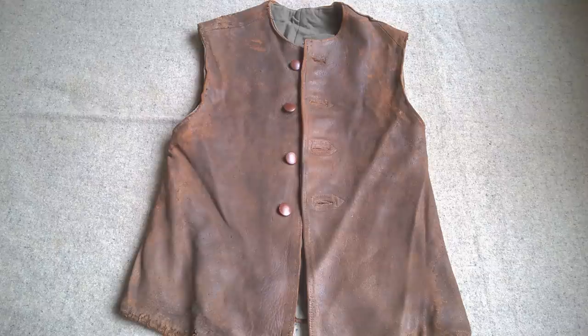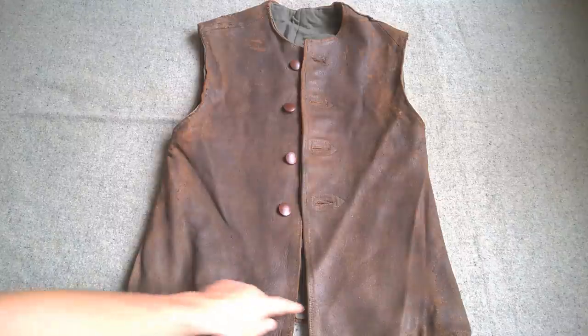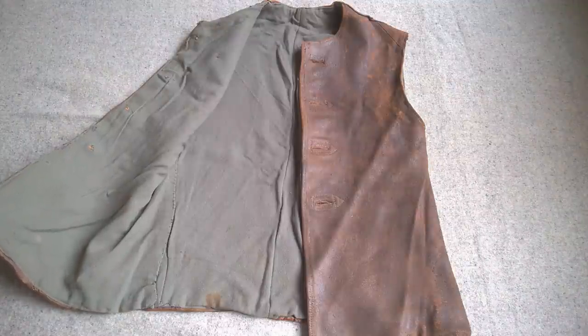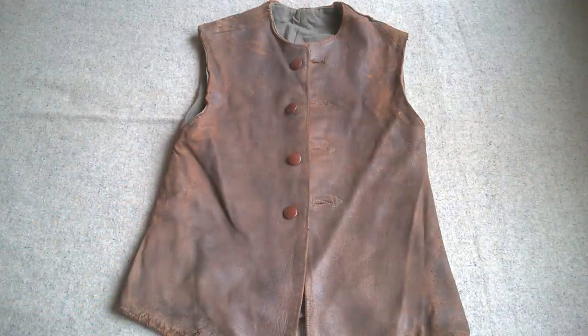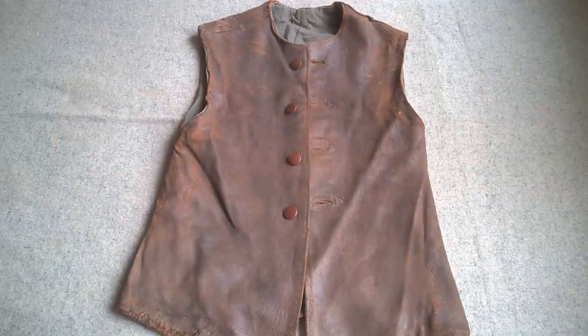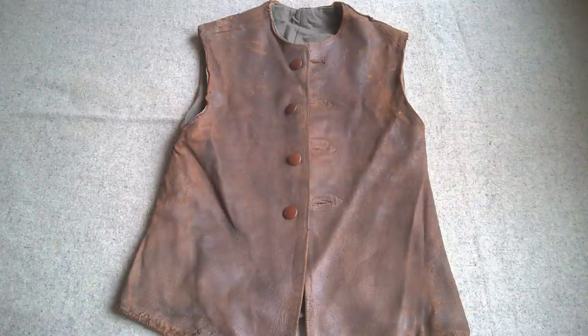Another piece of clothing I'm taking is a leather jerkin. This particular example is very possibly civilian - I picked it up a while ago and it doesn't appear to be a military example. It has a green wool lining, which is somewhat different from what you'd expect - in the Great War, grey seems to be the standard lining colour. I fitted it with leather buttons based on my original Great War jerkin. Outwardly at least it looks appropriate for the period. It's supposed to be relatively mild weather, so I may well end up not using it at all, but it'll be good to have along just in case.